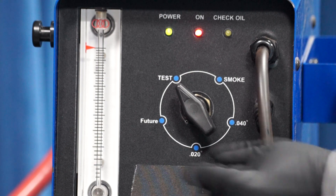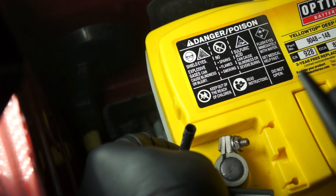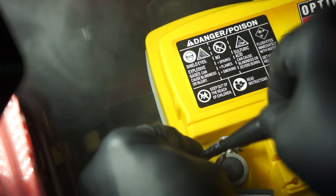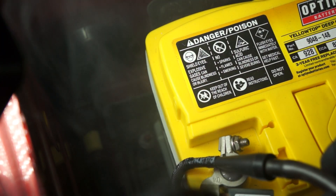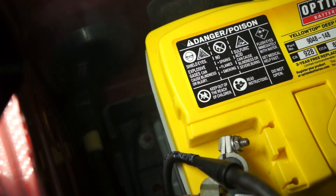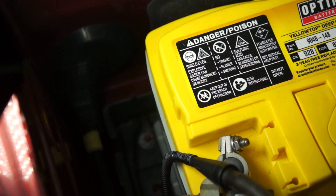Next, we'll turn the machine to smoke. And we can see the smoke coming out of the cone. Now, we'll insert the machine's cone into the vent tube and look for any smoke that may be coming out of cracks or breaks in the vent tube. I don't see any here. Let's check up underneath the vehicle to make sure the smoke is coming out there where it's supposed to. And as we can see, the smoke is coming out of the bottom of the vent tube under the vehicle where it's supposed to.